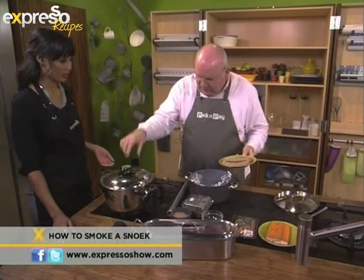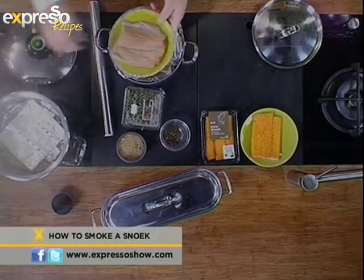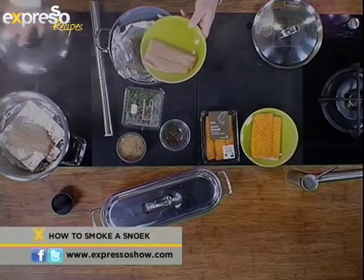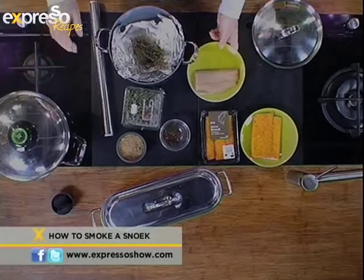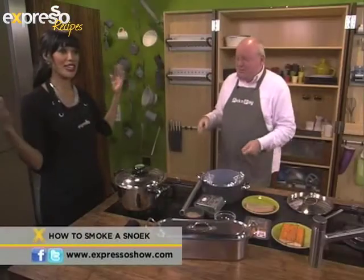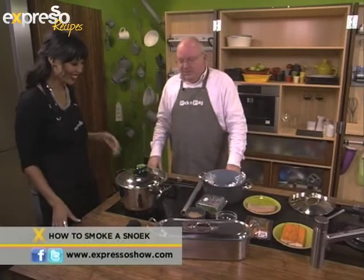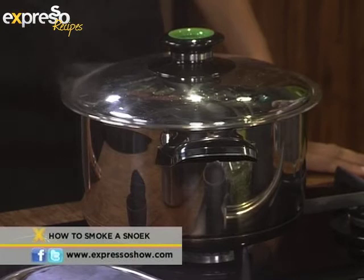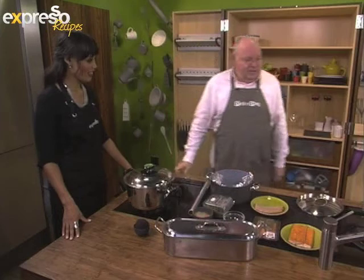So now we've got our smoking going here. We simply put our piece of fish in and smoke away. Put the lid on. Be sure to leave your doors and windows open in your kitchen — we usually do this outside. And you just leave it for about 15 minutes or so. It's beautifully cooked, soft, moist, and that lovely sort of smokiness on the outside.